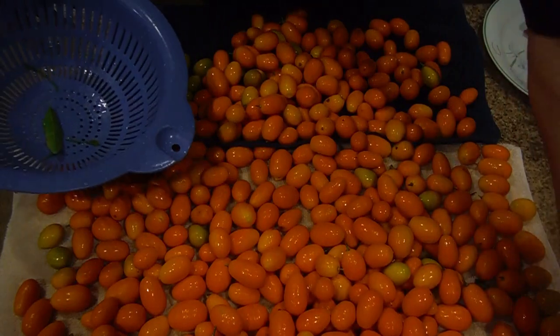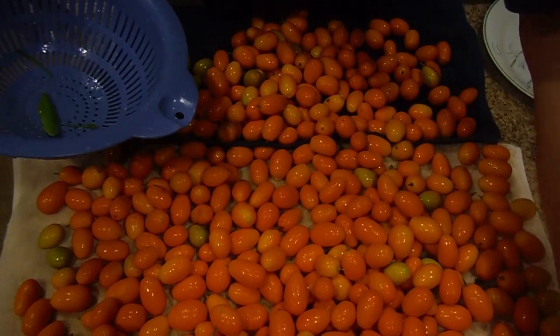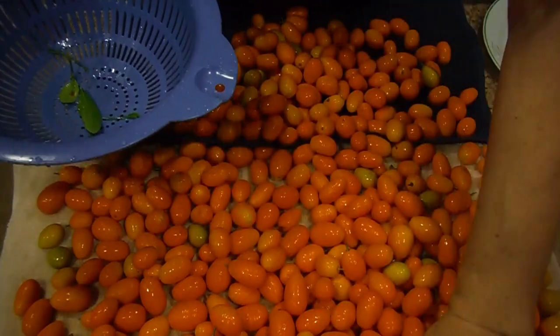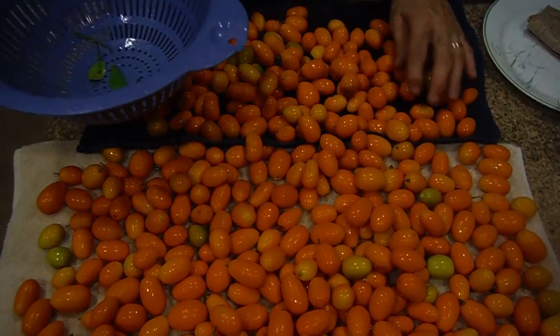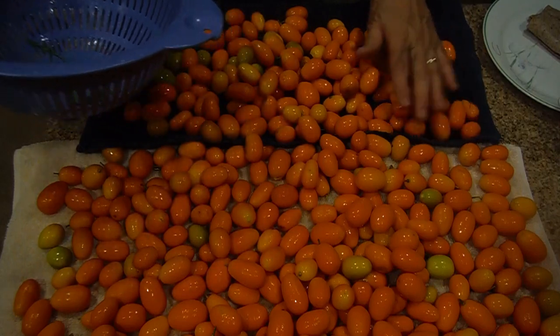Right now the idea is to dry them, and then I'm gonna show you how to freeze them, how to make kumquat jam, and how to do more things with kumquat. We'll call this the Vegan Kiwi to Pistachio kumquat series.